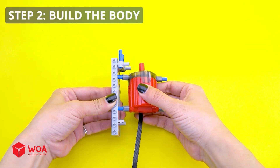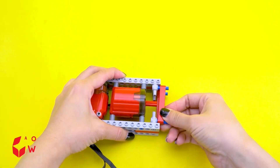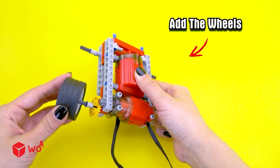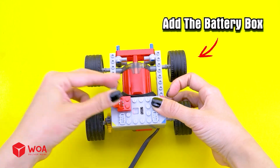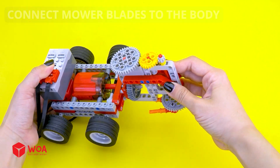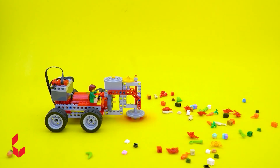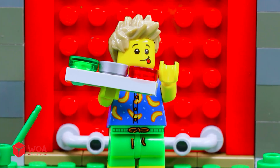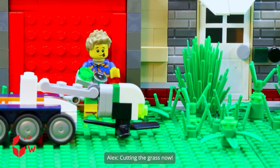Step 2: Build the body. Add the wheels and the battery box. Connect mower blades to the body. Testing — low reach sweeping. It's ready to go. Let's get started — cutting the grass now.